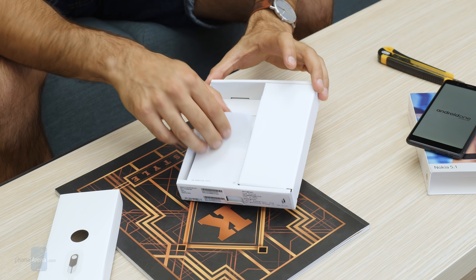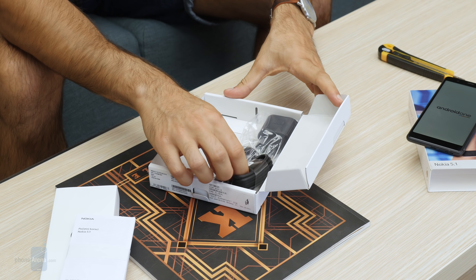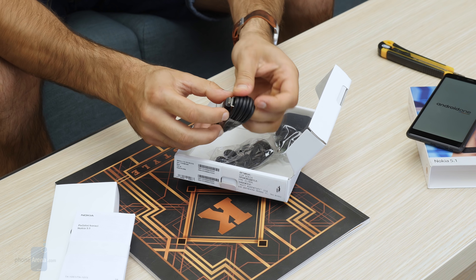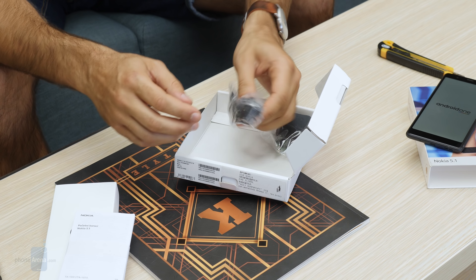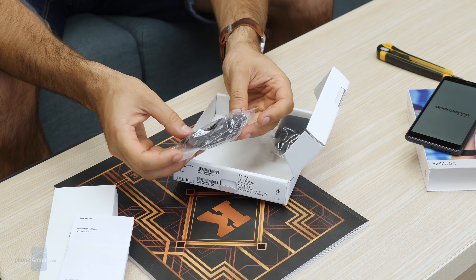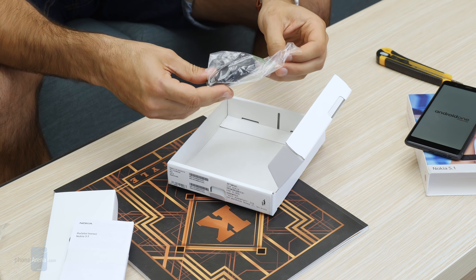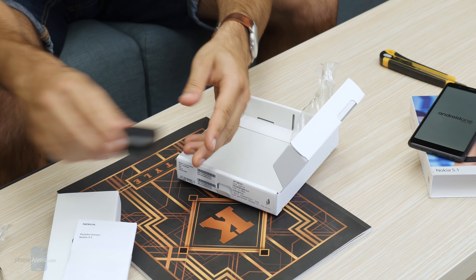Inside the box you have the SIM ejector tool, some literature, a micro USB to standard USB cable, a pair of earbuds using the 3.5mm connector, and a wall charger — and that's it for the box contents.